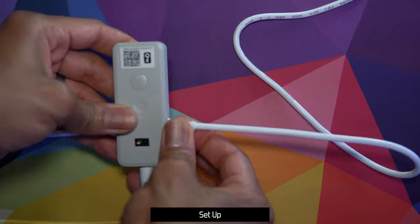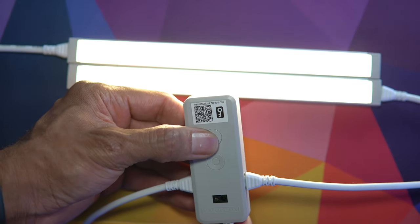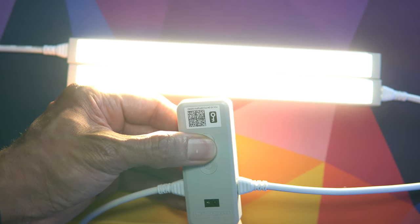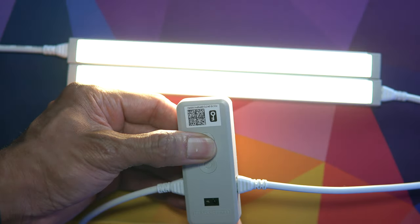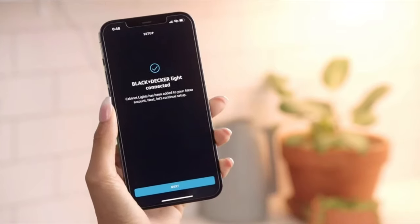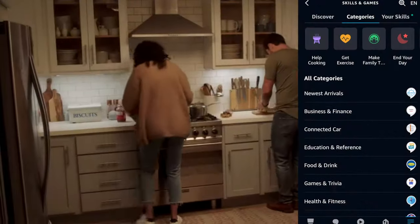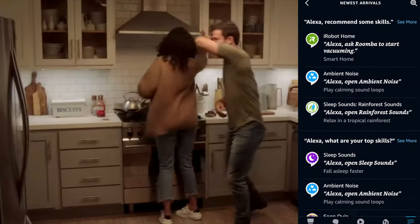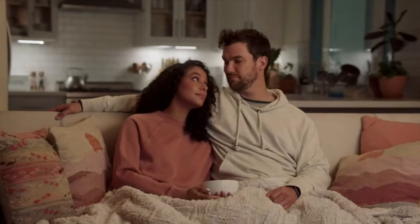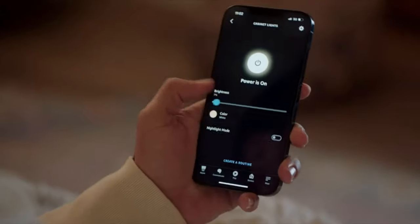It's a good idea to link a bar or two to the control box before installation to test the buttons and make sure everything is working properly. I'd also recommend linking the control box with your voice assistant prior to installing. One of the things I really like about the Black and Decker smart features is that a dedicated app is not required. A lot of smart products require you to download a company's app and link via a skill, which can be hit or miss — but that isn't the case here, as the bars pair directly inside the voice assistant app very seamlessly.